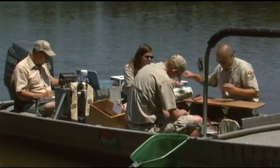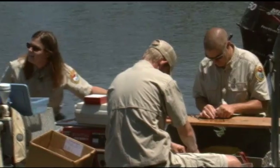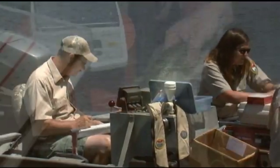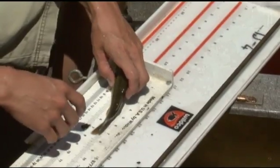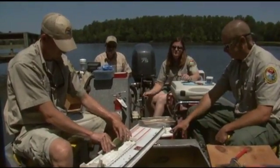We measure the age of the fish to help us determine how fast the fish are growing. This helps us determine if there are enough resources for the fish. It also helps us determine the proper size limits, because we know the fish have to have a certain amount of time to grow and reproduce.